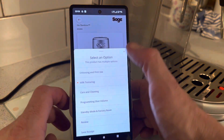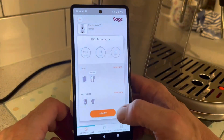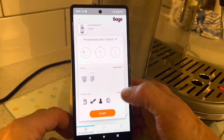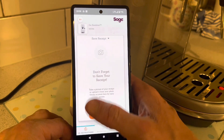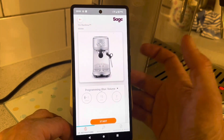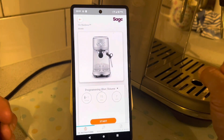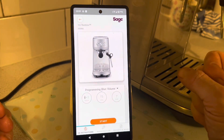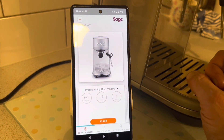You can go through what you need to get done — all the unboxing steps and you can swipe across like that. You can also leave a review within the app. It doesn't send any information anywhere — it's not a smart coffee machine — but it gives you an idea of what to do and helps you along the way if you're stuck.